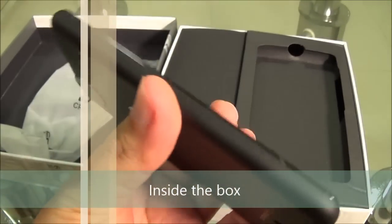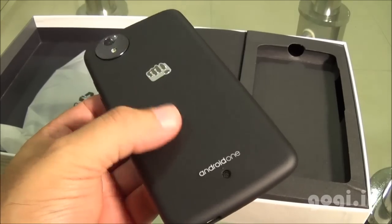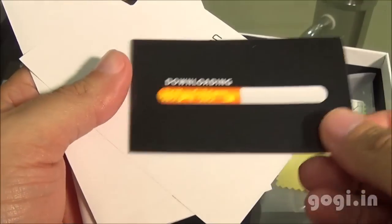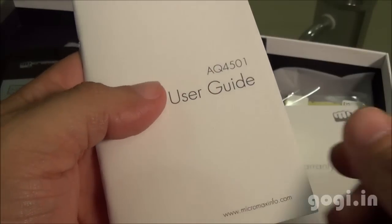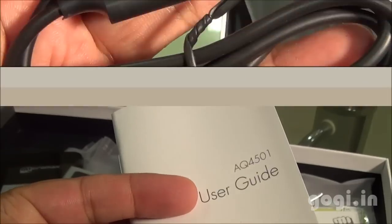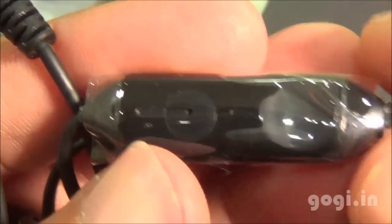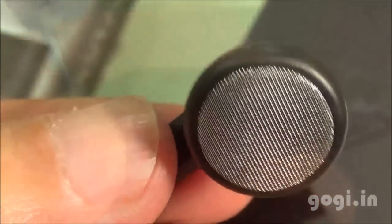Inside the box, you will find the handset — the Micromax Canvas A1. This handset is exactly similar to the Spice Dream Uno. Also included are the 1700mAh battery, screen guard, download goodies, sound information, warranty card, and user guide. Inside the box you will also find the data cable, travel charger, and earphone. These are traditional Micromax earphones that you get with many other Micromax handsets.